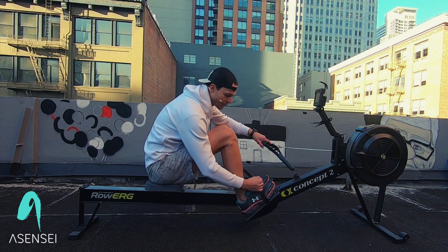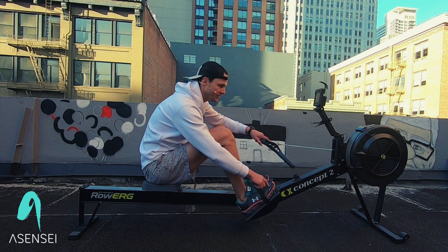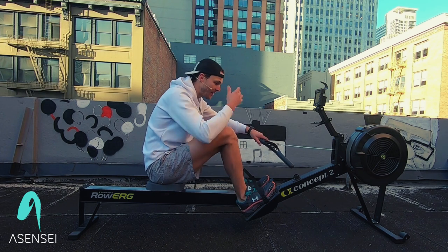First things first, make sure your feet are in the foot stretchers correctly. We want to have that strap over the top of your toes. We want that damper to be set between a four and a five.